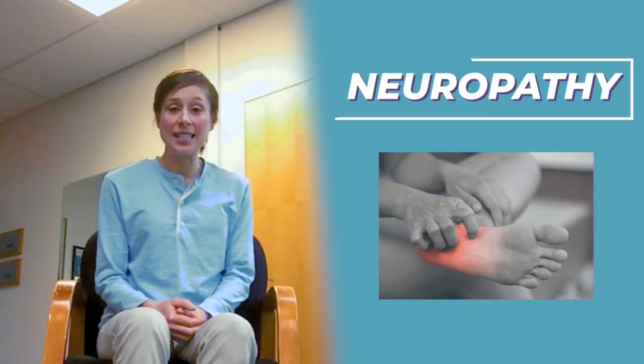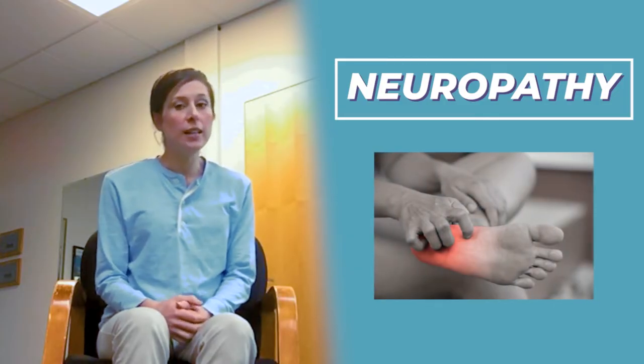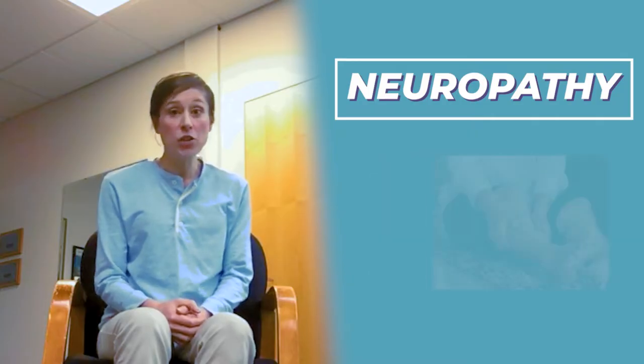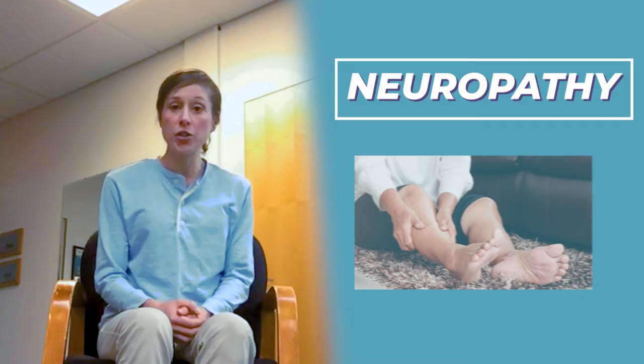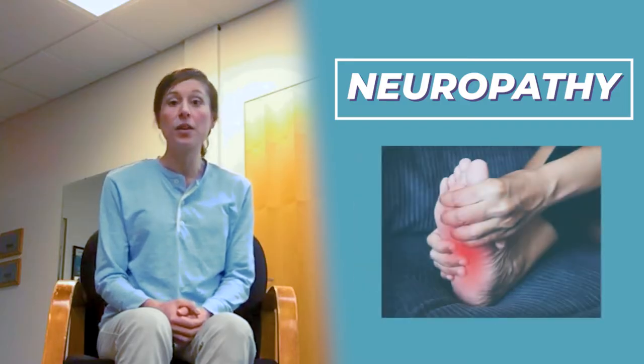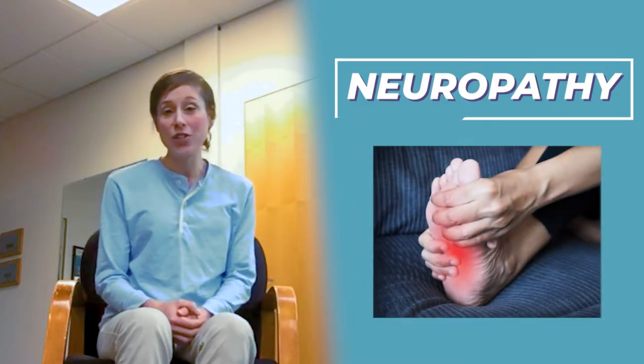Hi, today let's talk about another really common issue: neuropathy. Neuropathy is when there's a disturbance in the sensation you get, usually in the legs and feet. It could be due to a lot of different sources, so you'll need to work with your healthcare provider to determine the true source for you. But luckily there's a lot we can do using gentle massage at home to alleviate some of those symptoms. So let's get started and try it with me.